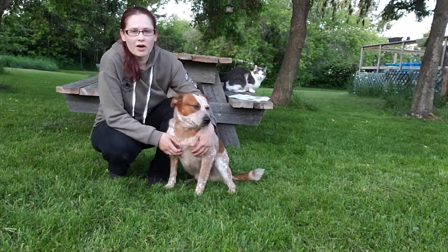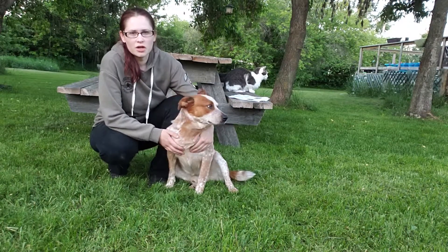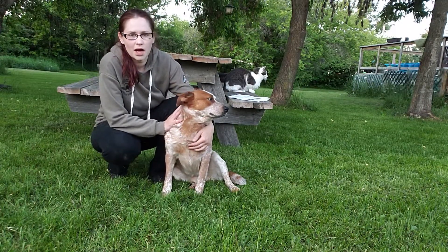I'm going to show you the proper technique on how to lift a medium-sized dog. Hercules here is about 40 pounds, so I can safely lift him by myself.